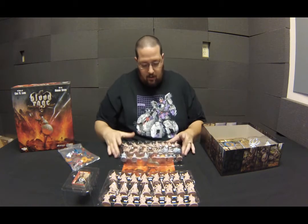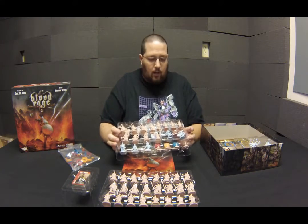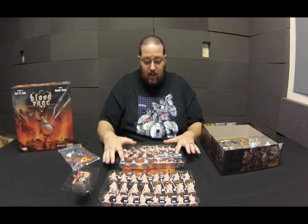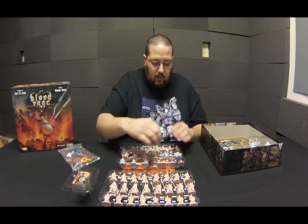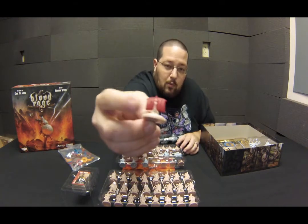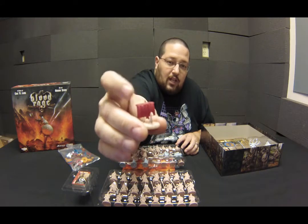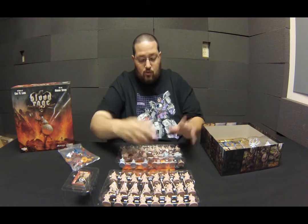Another tray has two different colored miniatures — gray and a pink-brown color. The brown are your regular clan miniatures and the gray miniatures are your monsters, who can also work for you. There are also really cool boat miniatures for each clan. The only difference is they have different colored sails so you know whose boat is whose.